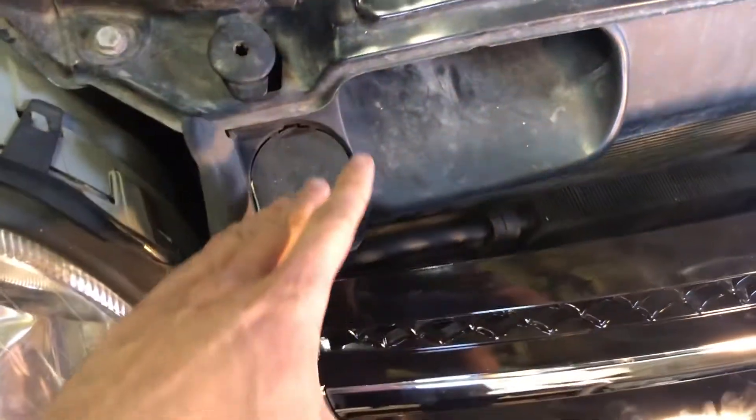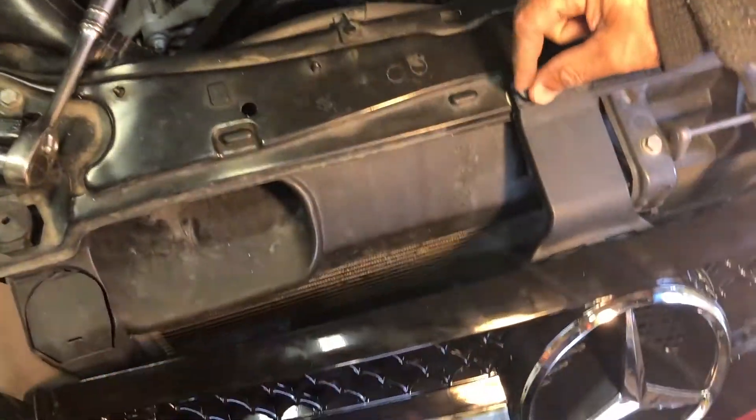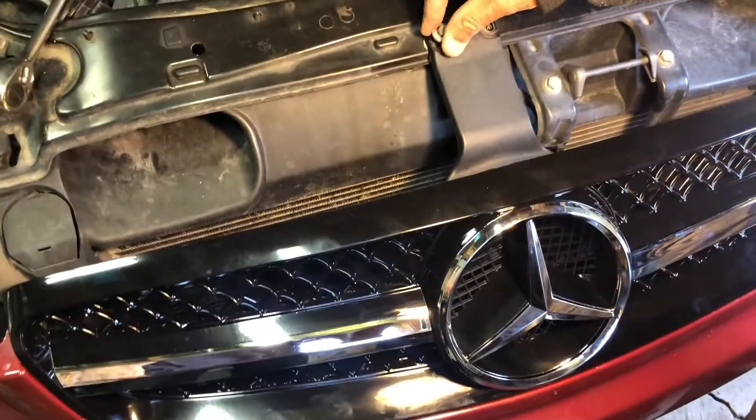Just pop it back in there. Make sure everything is right — you got the clips there, one clip there. Make sure it's back in place when it's right through the hole. And don't forget to put the bolts on — tighten it up with an 8.